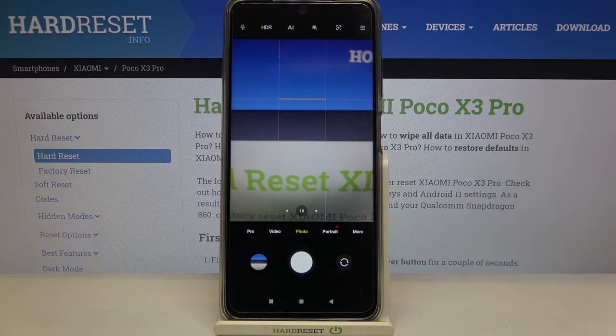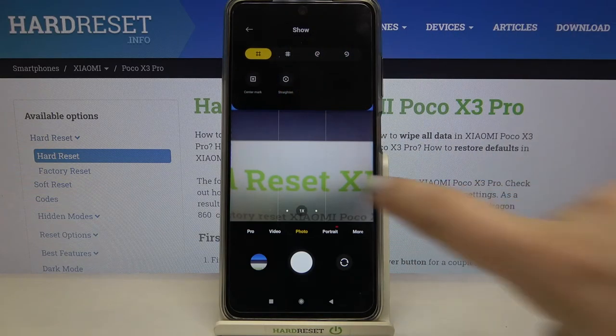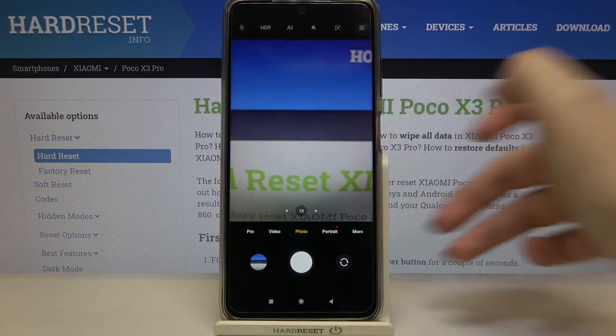To turn off the leveler, go back to the settings, tap on 'Show Gridlines', then tap on 'Straighten'. After getting back to the camera, the straighten option has simply disappeared. You can also turn off the gridlines by tapping on the icon.